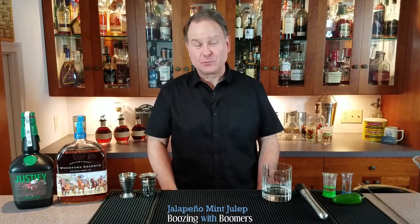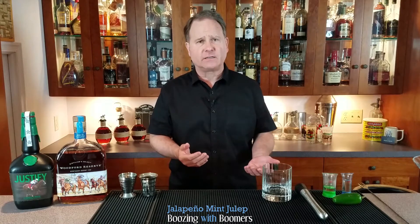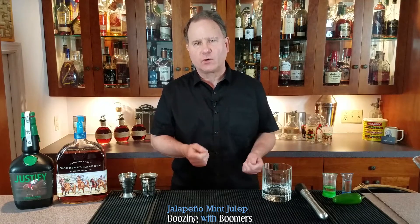Hi, and welcome to another episode of Boozing with Boomers. I'm Dave, and I'm on a quest to learn what makes a great balanced cocktail. So please hit the subscribe button so we can go on this journey together.